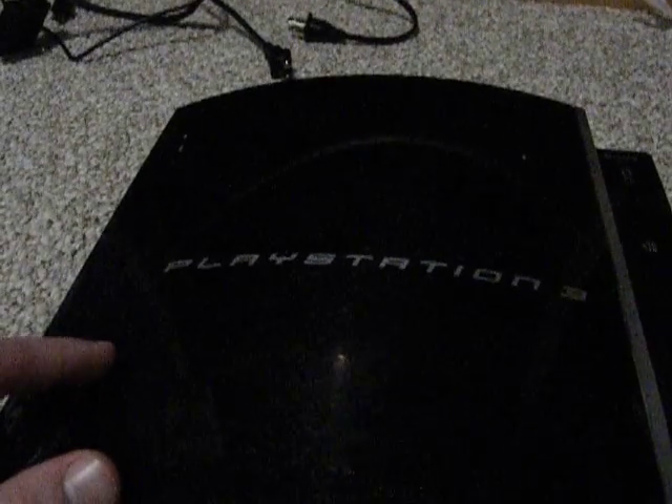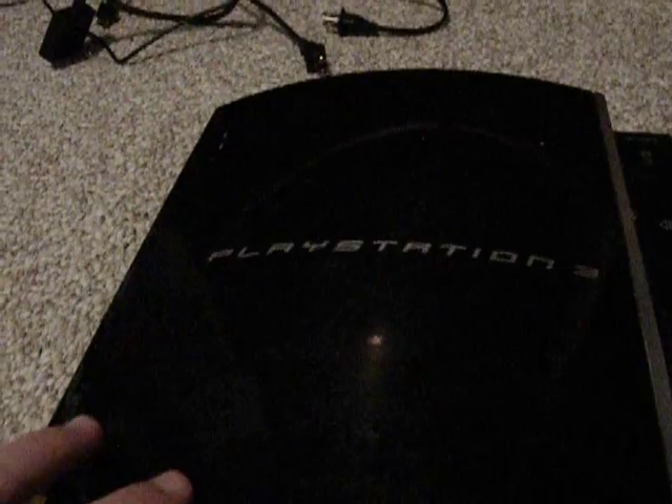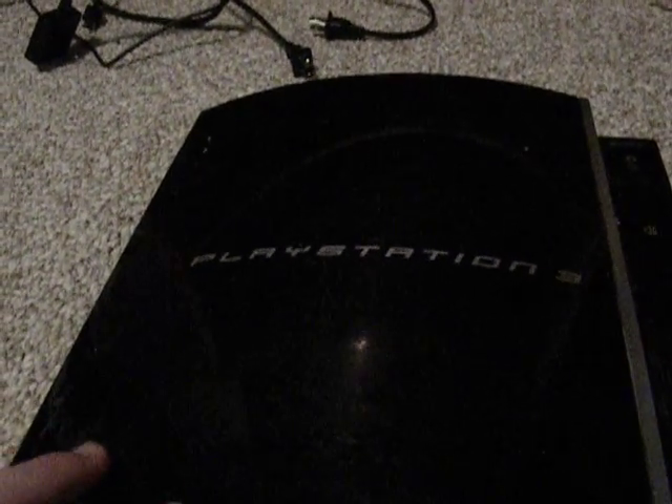The PlayStation 3 was released in 2006 and was the second console to introduce HD gaming. Rather than just throwing in a disc and playing your games, you can do other things like view pictures, play music, stream videos on Netflix, Hulu, or YouTube, or even watch movies. It's kind of like a Blu-ray player, and it's one of the first consoles to have Blu-ray on a home console.